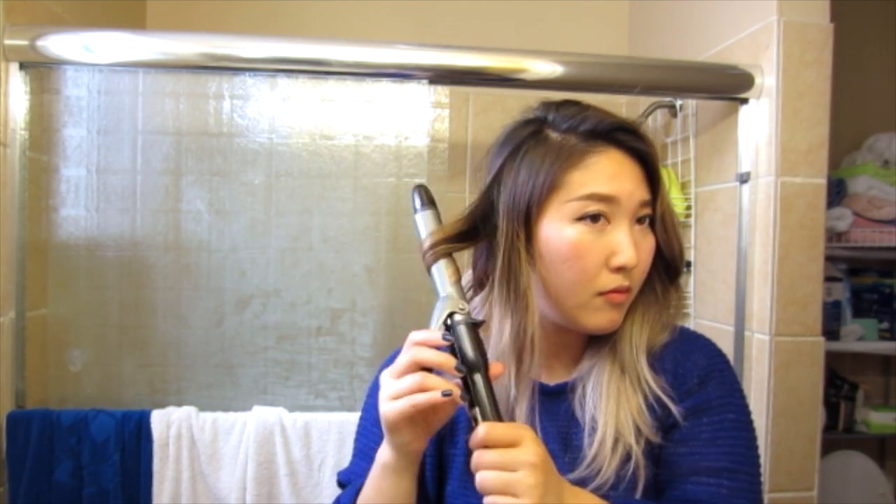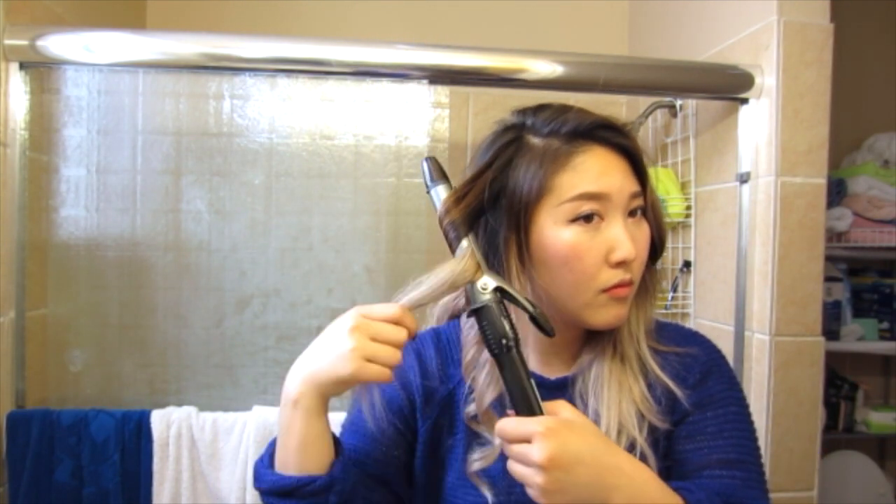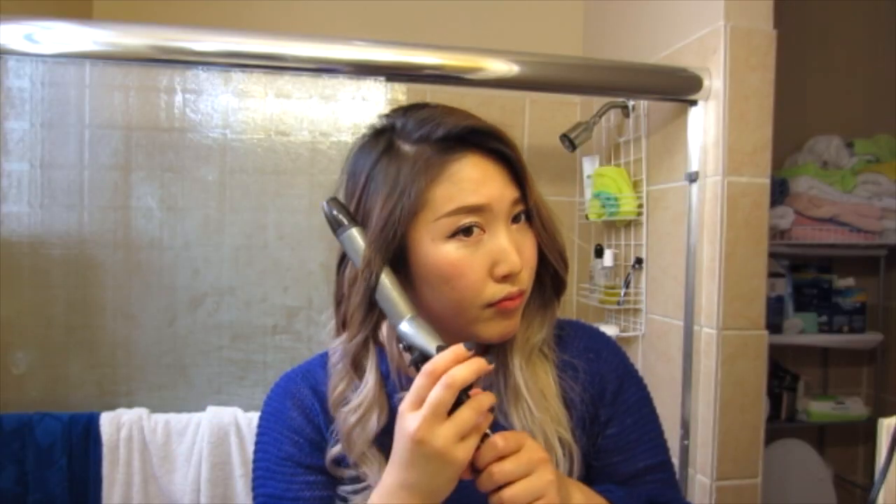As usual, just curl the hair away from your face. This is the part you're going to want to pay special attention to because that's what people are going to see — the tops of your head. So that side's done and on to the next side.